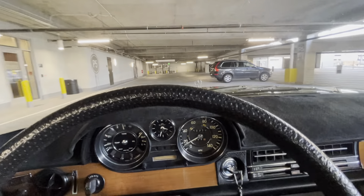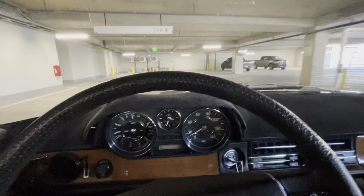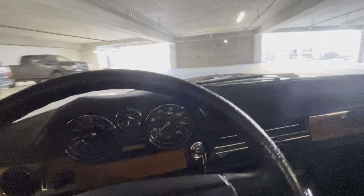Power steering feels fantastic. It is nice and light. Obviously the car can be maneuvered through a parking garage or a parking deck with ease.